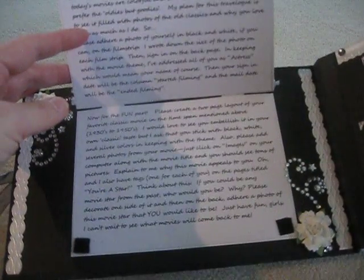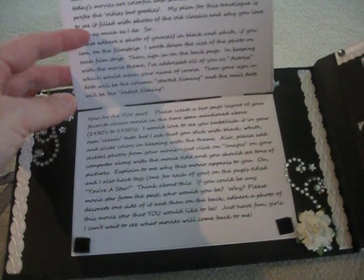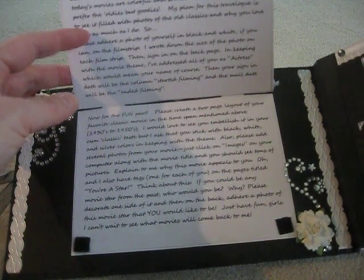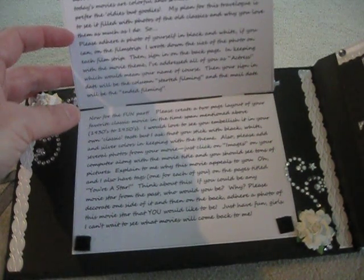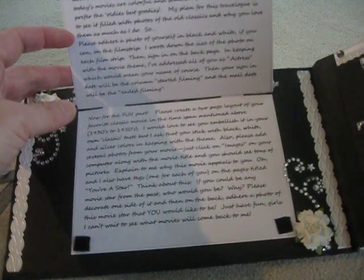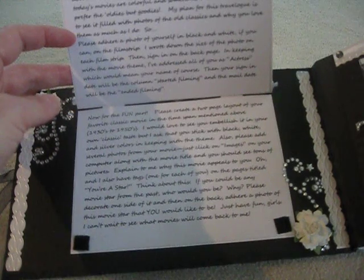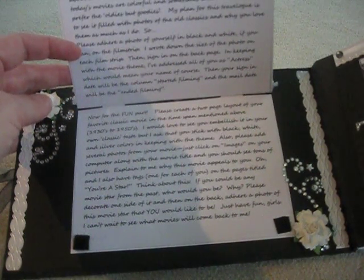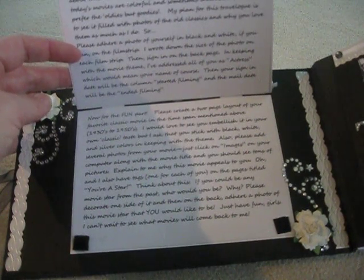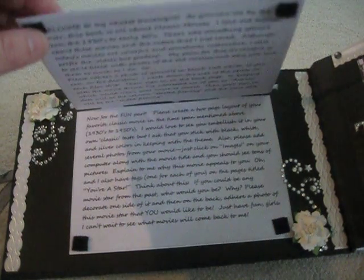I'm welcoming them and telling them that I love old movies from the 30s to early 50s. I want them to create a two-page layout of their favorite classic movie in the timespan mentioned, to embellish it in their own classic taste but stick with black, white, and silver, and to add several photos from the movie.